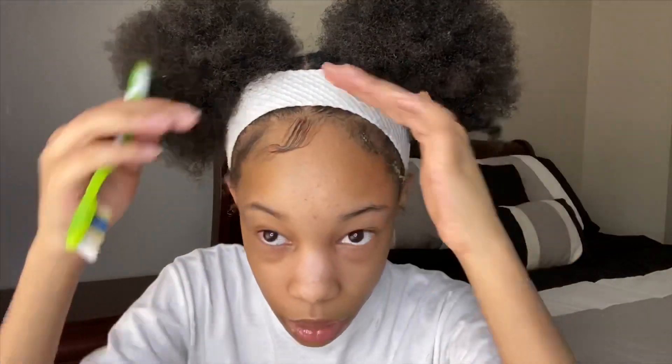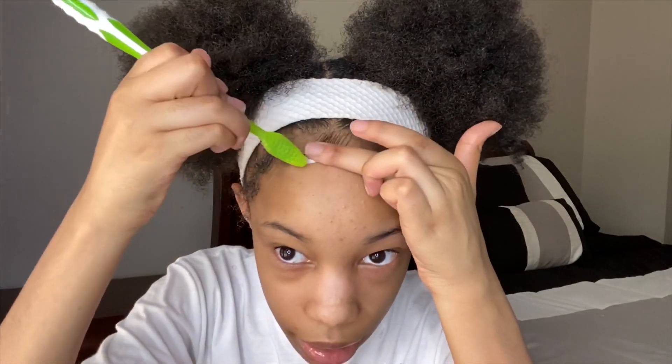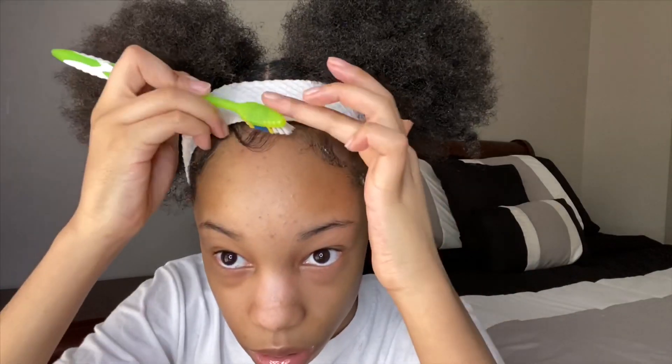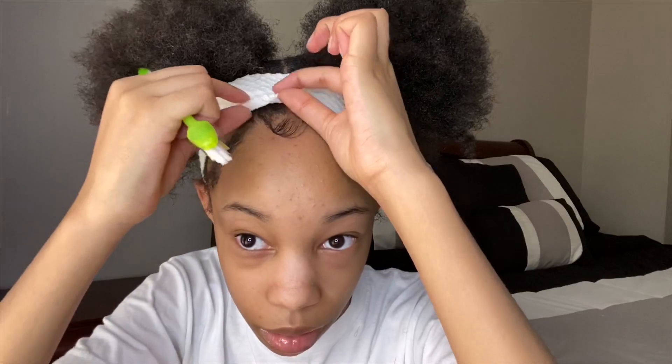Then I grab my toothbrush and brush them out a little bit. For the middle one, when I do two puffs, I take it and brush it down while putting my finger on it, using my finger as a guide, so it turns out like that. I just do it as many times as I need to until I get it the way I want it. When I wear a headband it just looks cute.